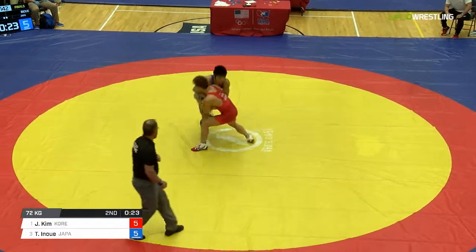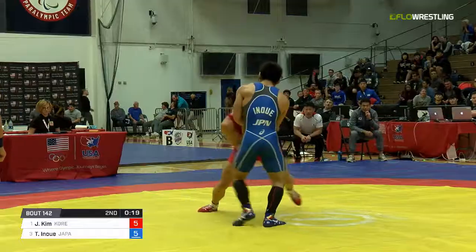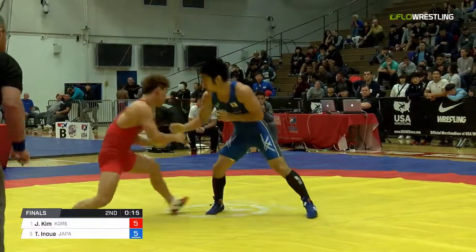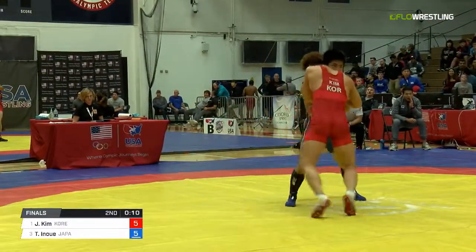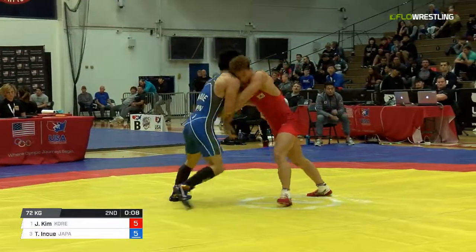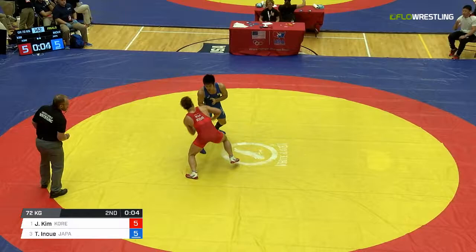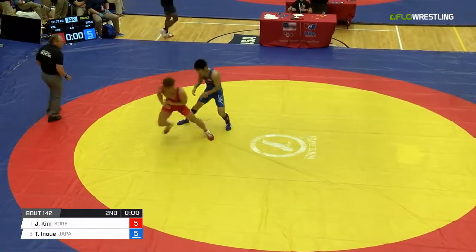Inoue is just standing there in the pocket taking it from Kim. Kim leaning hard. I'm surprised Inoue doesn't try a snap here — he's just hanging on that left arm now. Kim really on his toes. Inoue so patient this entire match, and it's looking like he's going to take it. So get ready for the Japanese national anthem back to back.